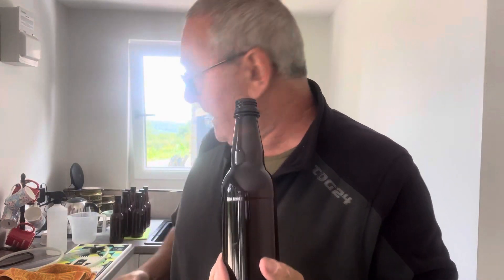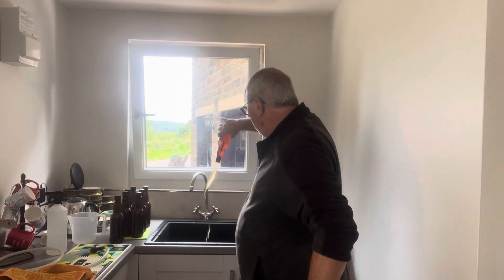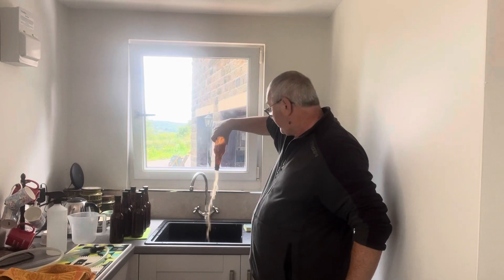So problem number one: your beer's gone wrong. It tastes like nail varnish. What do you do? Well, you could try it first, but what I suggest you do is, when you've tried it and you realise that it — yeah, nail varnish — you simply open the bottle and you pour it down the sink.